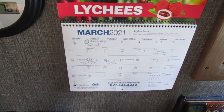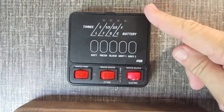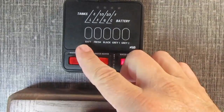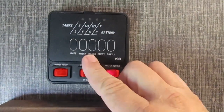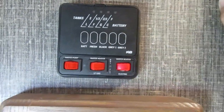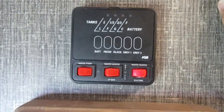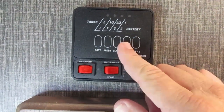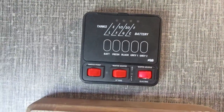Here's our sensor control panel. You can see we have battery level, fresh water level, black tank level, gray tank one, and gray tank two. I have two gray tanks and one black tank. The black tank you know what that's for. This gray tank is for the shower, and that gray tank is for the galley as well as the bathroom sinks.